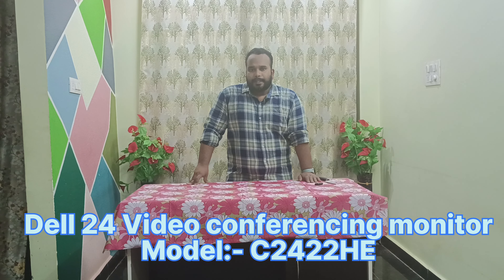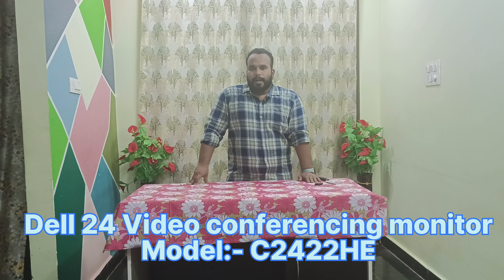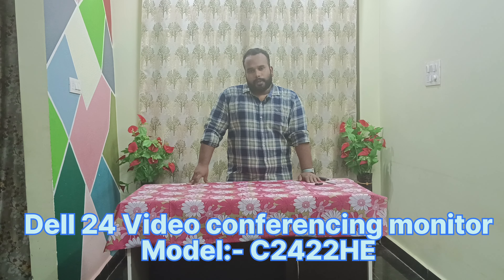Hi all, welcome back to my channel. I'm back with a new video. In this video we will explore the Dell conference monitor, which is the C2422HE monitor. Let's go ahead and unbox the Dell monitor.